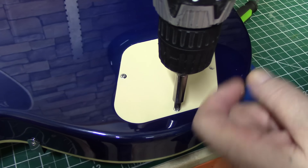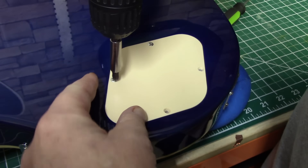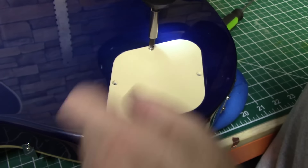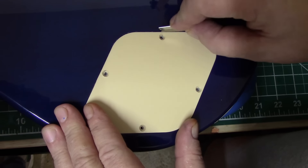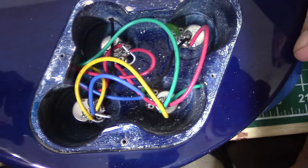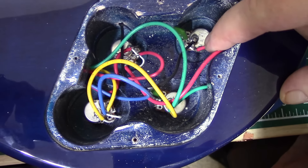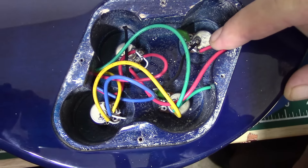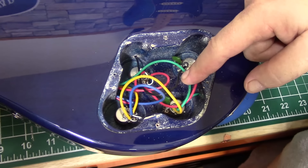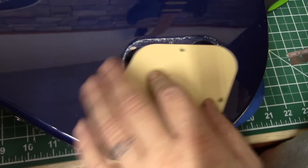Let's see if there's any surprises in the control cavity. Same trash that's always in these things. I don't know why they wouldn't go ahead and put full-size 500k pots in this thing — it just doesn't make sense. People would pay the extra 20, 25 bucks it would take to make that happen.